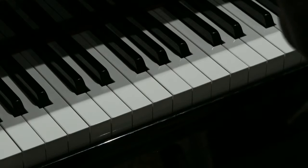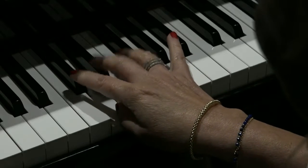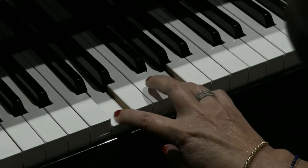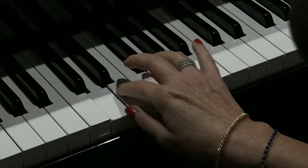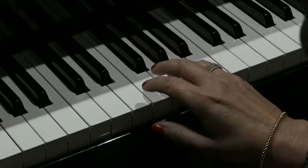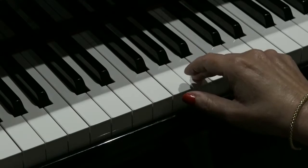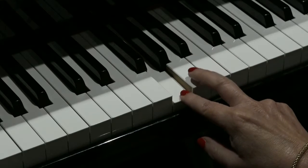So to play this riff, we start on a D, which is in between the two black notes. D goes up to G — that interval is called a fourth: one, two, three, four. So D repeated to G to A, which is the next white note along. Repeated: G, A, G.